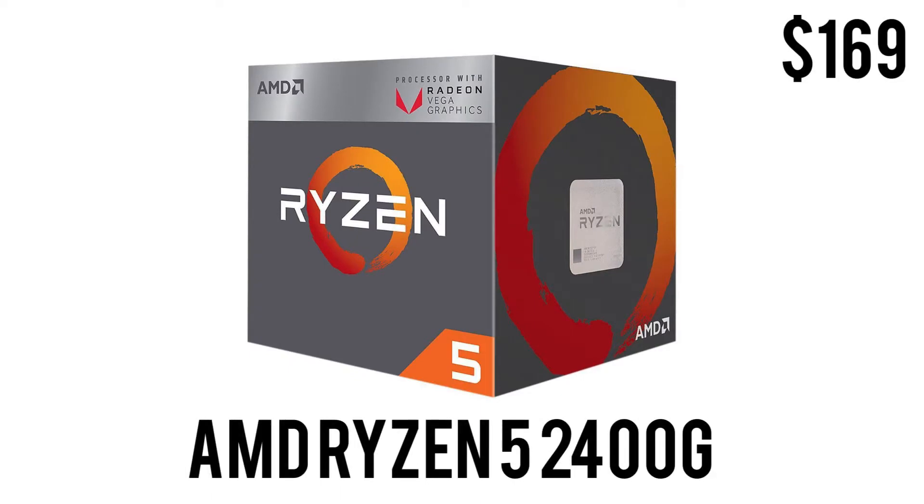Starting off with the CPU, we have the AMD Ryzen 5 2400G. It has four cores and eight threads, it's unlocked so you can overclock it, comes with a clock speed of 3.6 GHz base and up to 3.9 GHz boost. It has Vega 11 graphics clocked at 1200 MHz — the 11 stands for 11 compute units — a 65-watt TDP, comes with its own Wraith Stealth cooler, and retails for only $169.